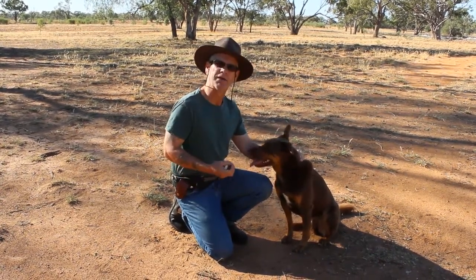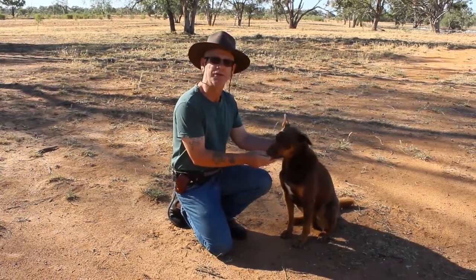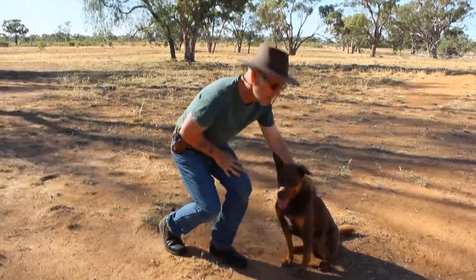I stop pulling away, because that'll only initiate the drive. I move in, I say 'gentle,' and as the mouth opens, I give that command. Alright, I hope that helps.